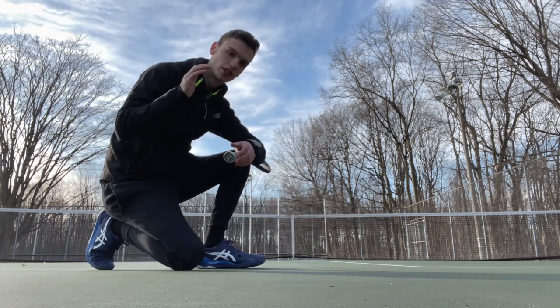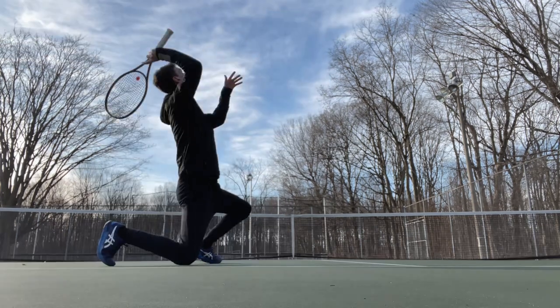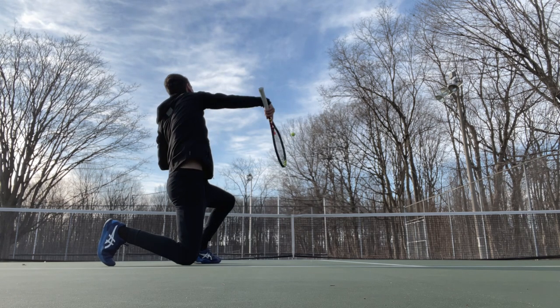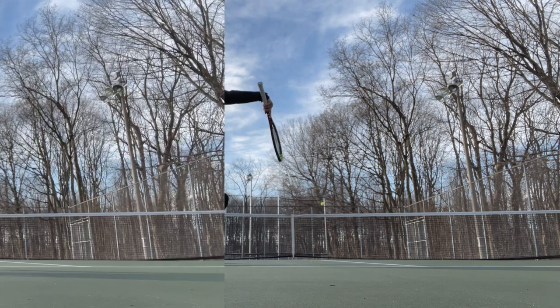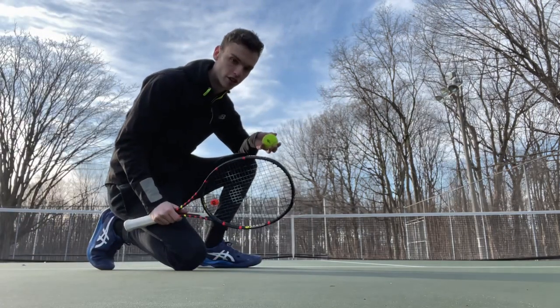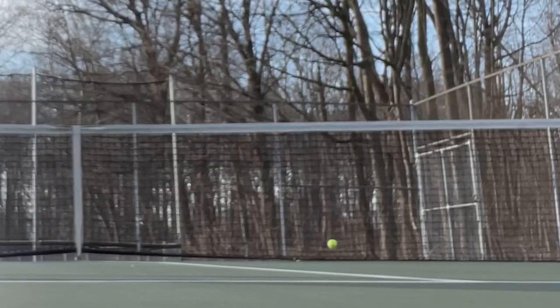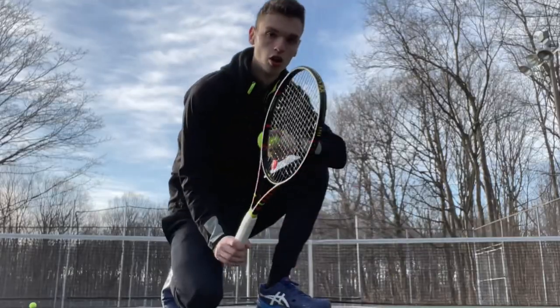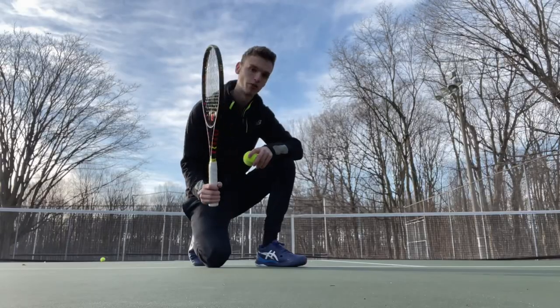The goal here is to feel that the ball goes up. Right now, we don't care if the ball kicks or not. When you're ready, you can start to hold the racket in the handle.